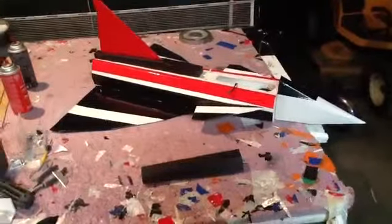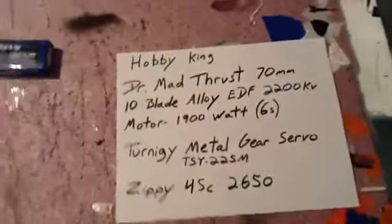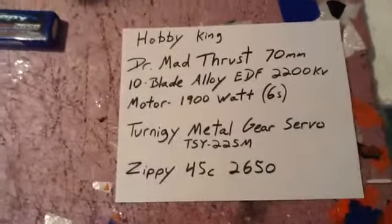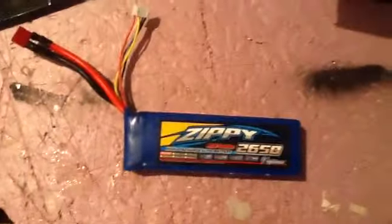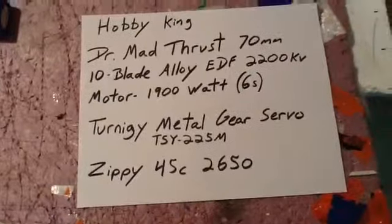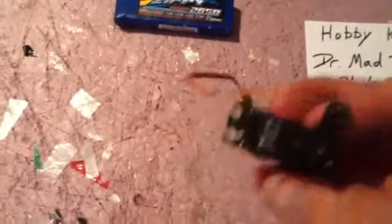I'll give you the specs on what I'm using. Here are the specs from Hobby King: a Dr. Madthrust 70 EDF fan unit which goes up to 6 cell. Right now I plan to use a 4 cell on it, which is the Zippy 2650. Also using a Ternergy Meta Gear servo — the heavy duty gauge — which works really well.